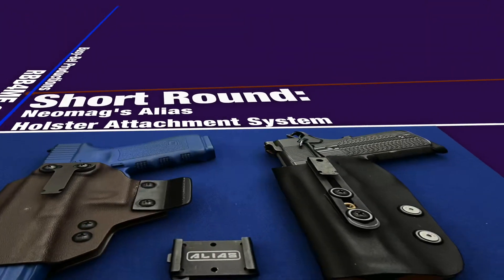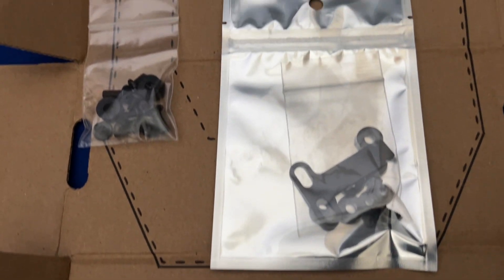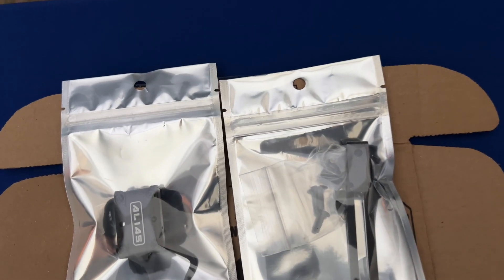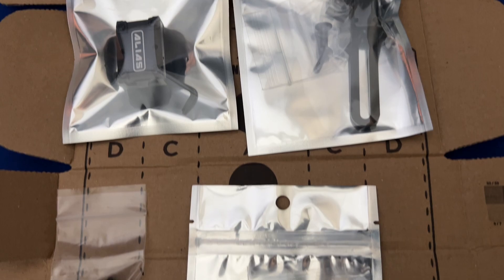Hey there, I'm Aaron and welcome back to RBB. In this short round episode, we will be reviewing the Neomag's Alias Holster Attachment System. Keep in mind that this is not a paid promotion, as I paid for everything you see here with my own cash. For that reason, you will get my unvarnished opinion.